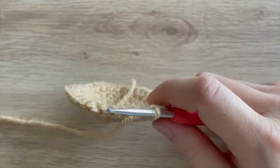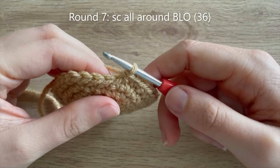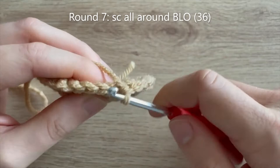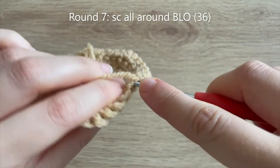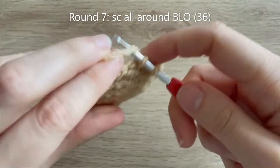This is what it looks like at the end of round 6. In round 7, we're going to be single crocheting all the way around but in the back loops only. There are two loops to each single crochet — the front loop and the back loop — and we're just going to be crocheting into that back loop. So just single crocheting all the way around in that back loop only. I'll meet you when you finish that.